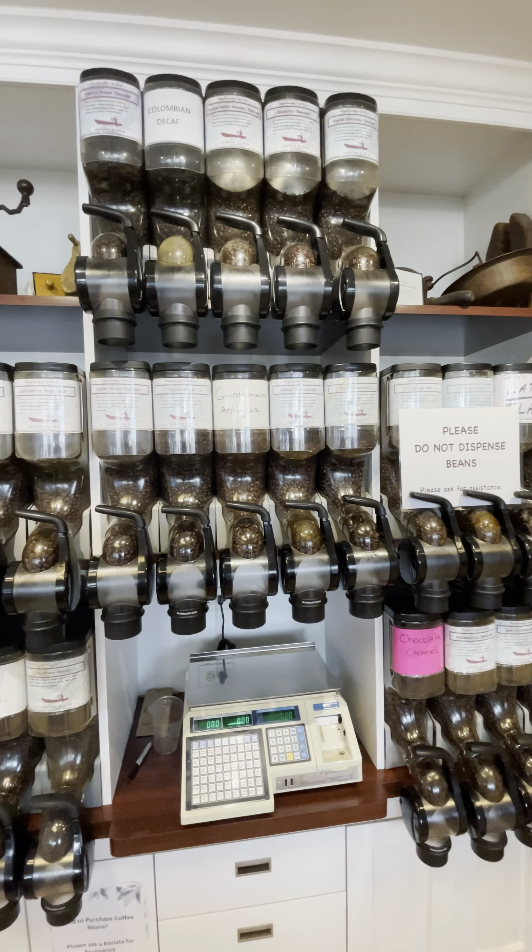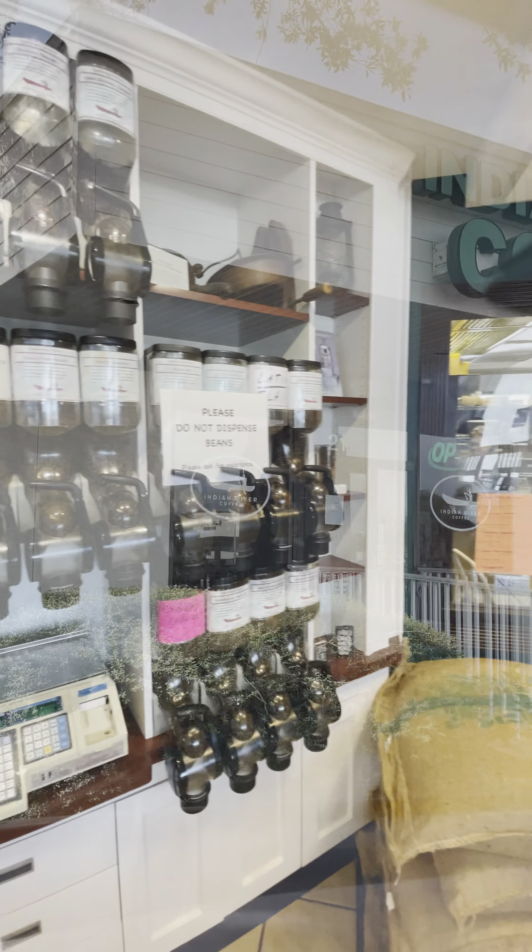They don't free-package anything here. They dispense your own beans that they roast right in the back.